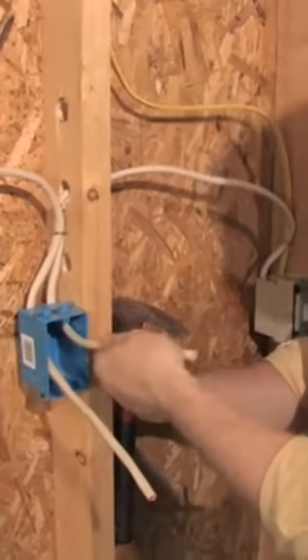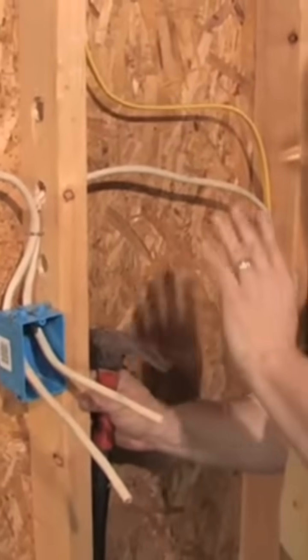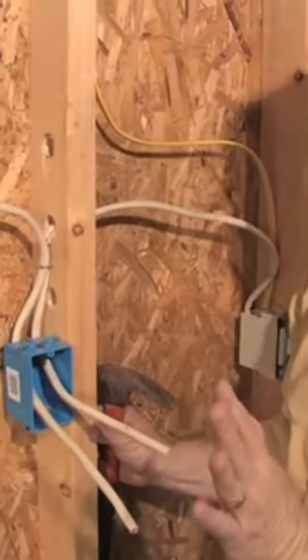Box number two, and we've got the same type cable going from box number two over to box number three. All we have to do to hook up the four-way switch is strip the insulation off these two wires, connect a few of them together, and we're going to be ready to go.